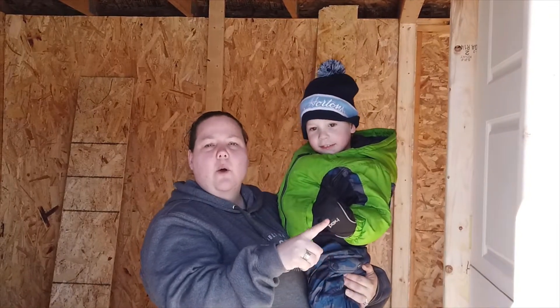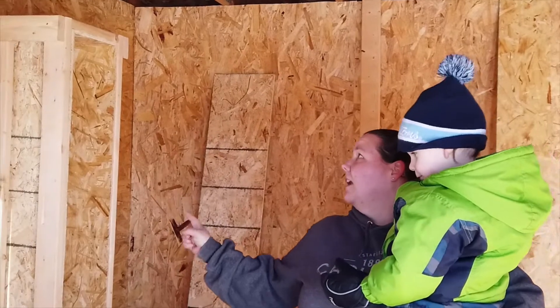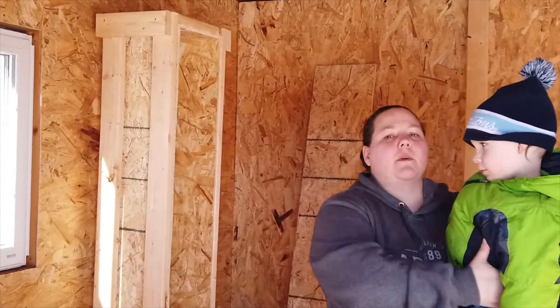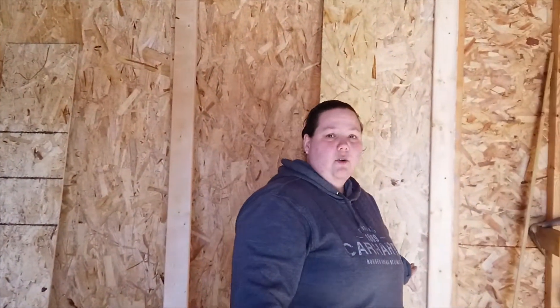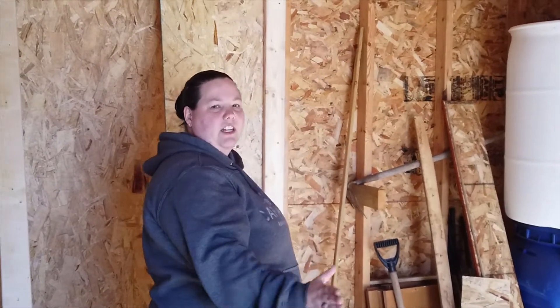Now that we have our door all installed, what we're going to move on to is our nesting boxes. This is six feet long and it's going to have six nesting boxes that are one foot by one foot. We're going to flush mount it on this wall, starting at this corner, two feet off the ground, so this wall will be completely flushed and the nesting boxes will actually be on the other side where we can open it up to collect the eggs.